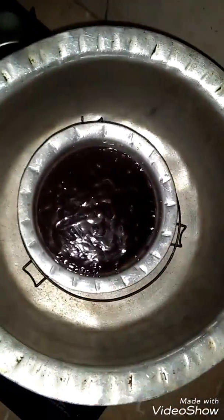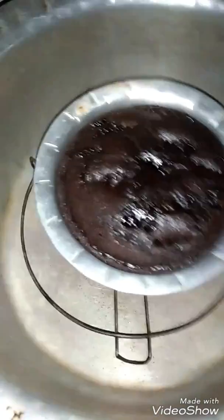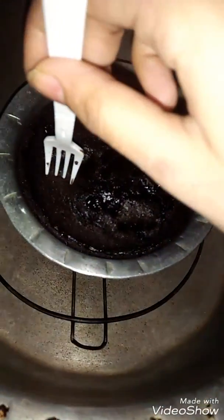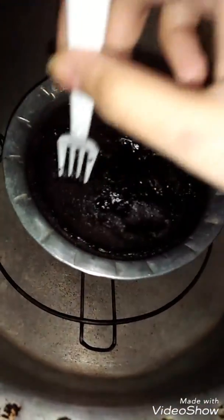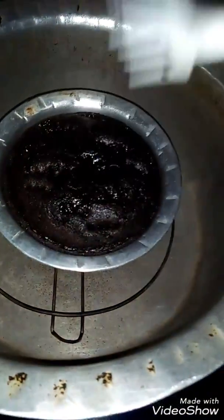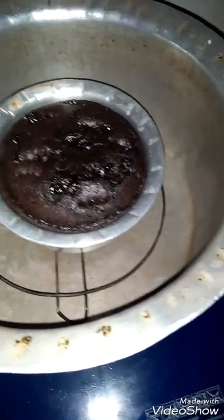I will slow heat or medium heat it. Now I will tell you our cake is ready. I have a fork and knife — I will put a knife in to check and see if it comes out clean, so it is ready. I will take it out.